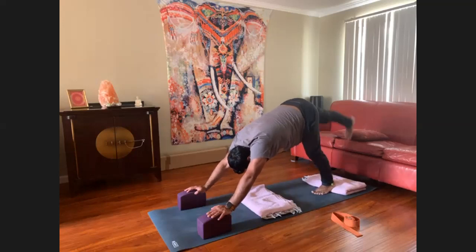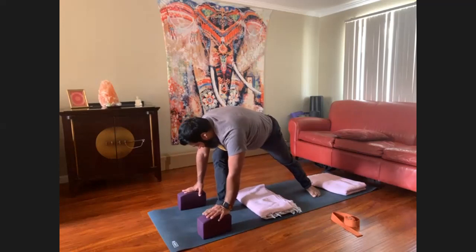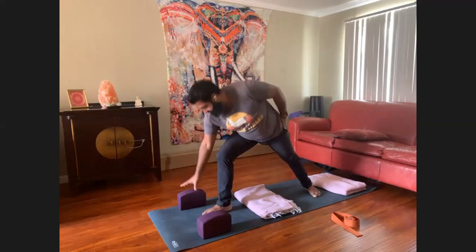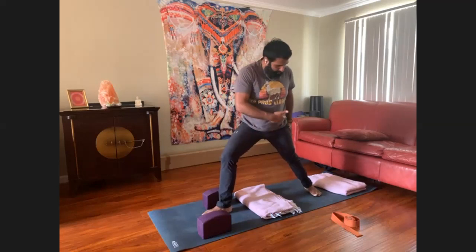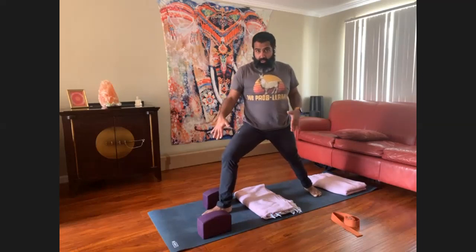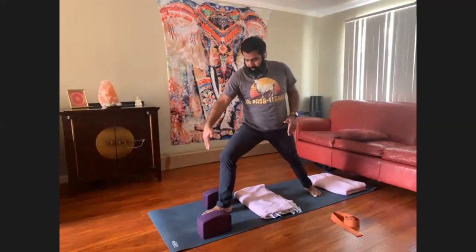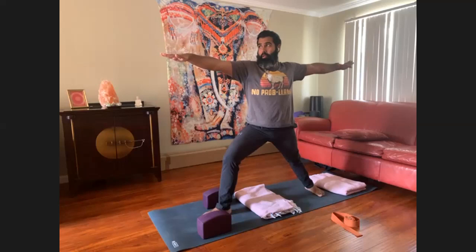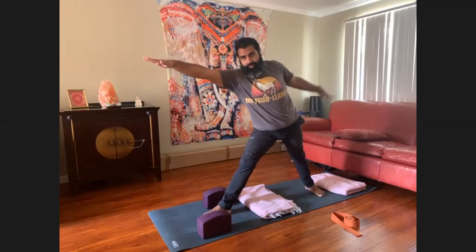Inhale the right leg high, exhale into low lunge. Spiral the back heel down, rise into Virabhadrasana 2 — warrior 2. Before you rise, you may want to place a block to the outside of the right foot. Align your front heel to your back arch. Think of the foot as three main sections: heel, arch, and ball. Line heel to arch, spread the arms, gaze forward. We won't be here too long — the focus is on the lower back.